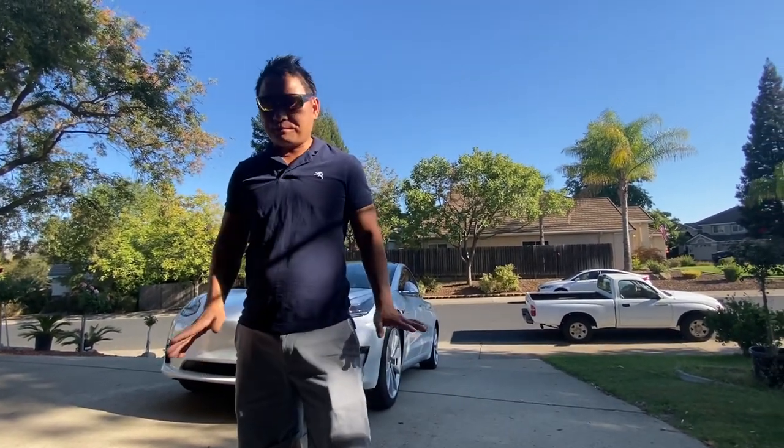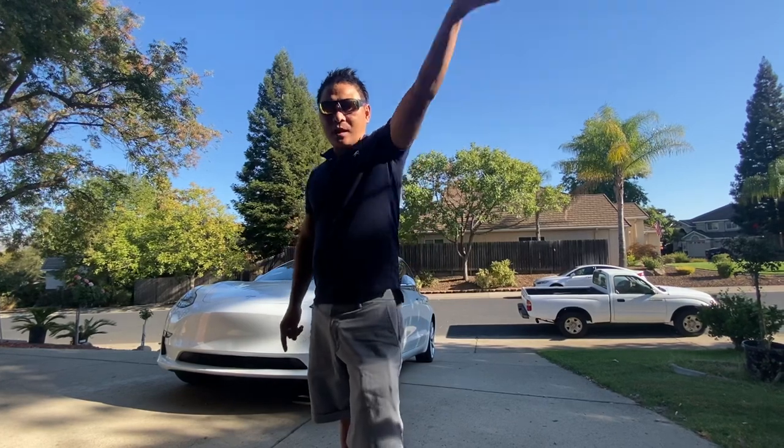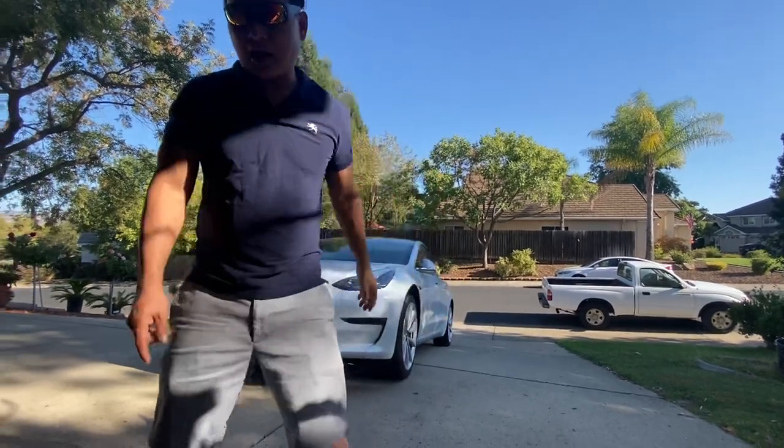Hello YouTube fans! Today I'm going to show you how to set up the setup for salmon fishing at the American River. One of my fans asked me how to set it up — hello Yang, thanks for the comment!